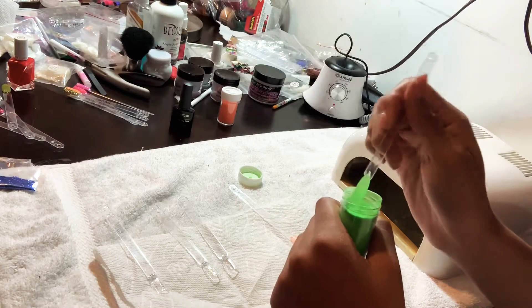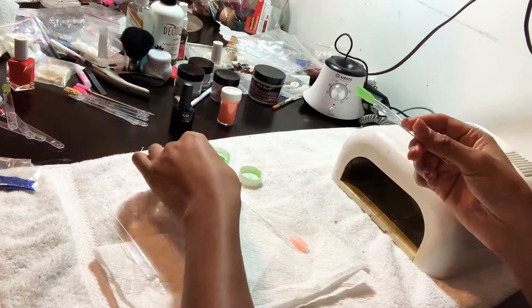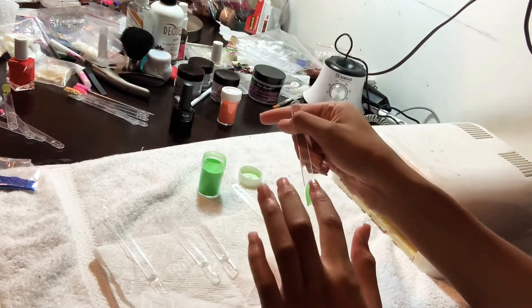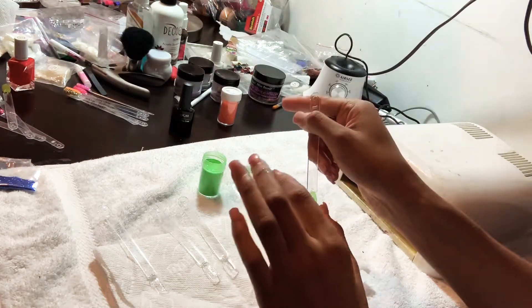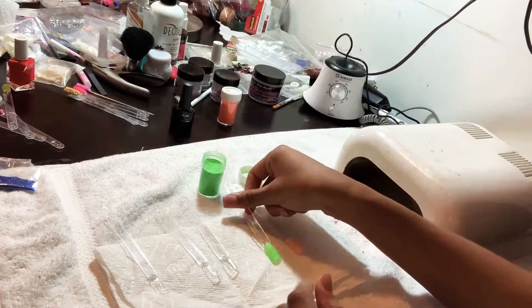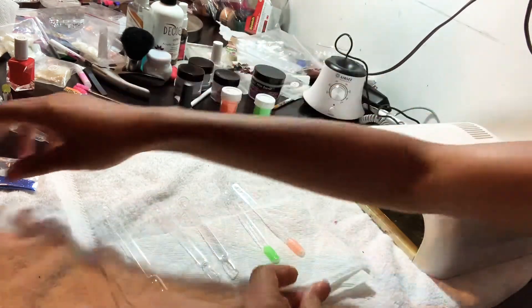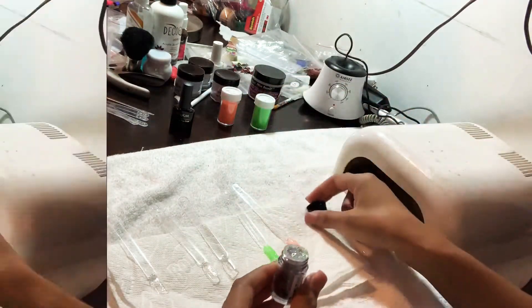You're just going to continue to do the same for each nail until you get full coverage. What I like to do is kind of tap the glitter into the nail — not too rough — just so you don't have little glitter flakes sticking up. Also, I like to tap the top of the nail. Try not to do it too hard, because obviously you're going to take the glitter off and it's going to be on your finger, since you have the gel under it.